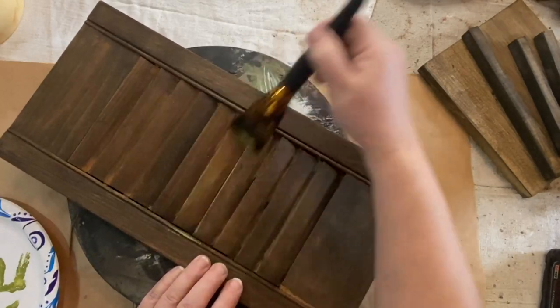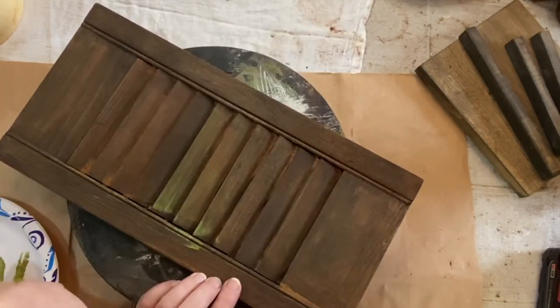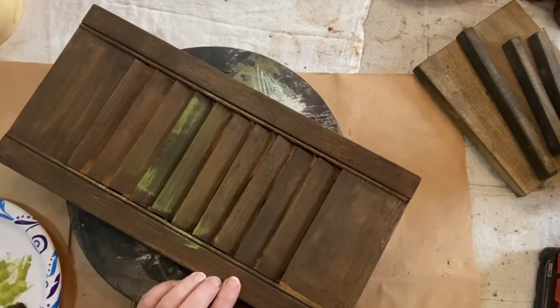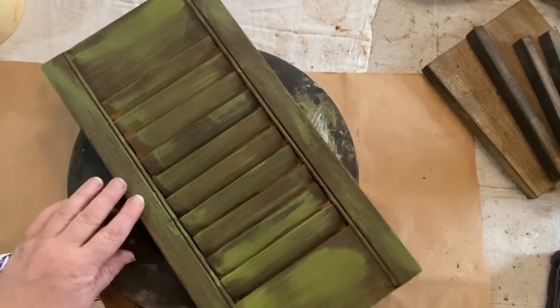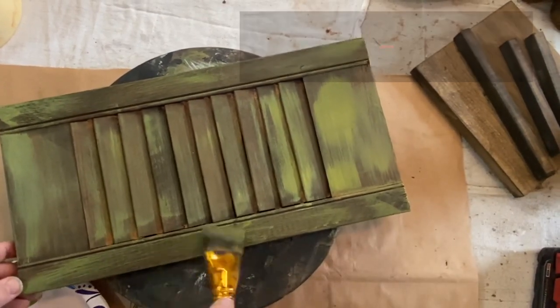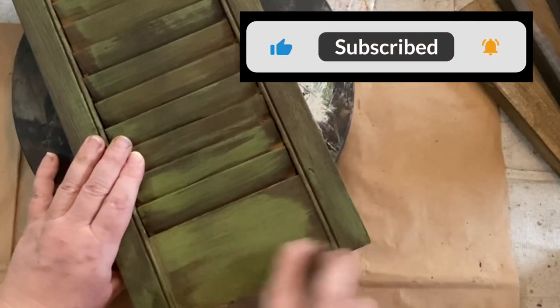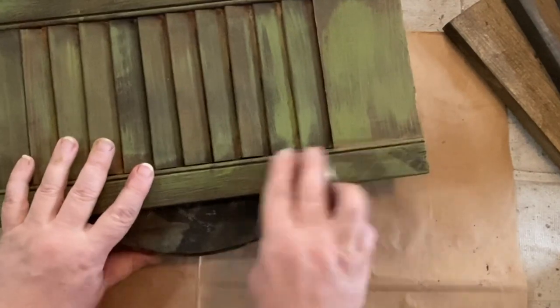It just looks gorgeous. So first I'm going to dry brush and do a light coat on everything. I like to start light, and then if I need more I'll add more later. It gives me an idea of what I'm looking for — I'm not really sure until I'm happy with it. So I covered it mostly with the green, but you can still see the stain through it. I did just sand it a little bit, which blends the paint with the stain, distresses it some, and gives it a more cohesive look.